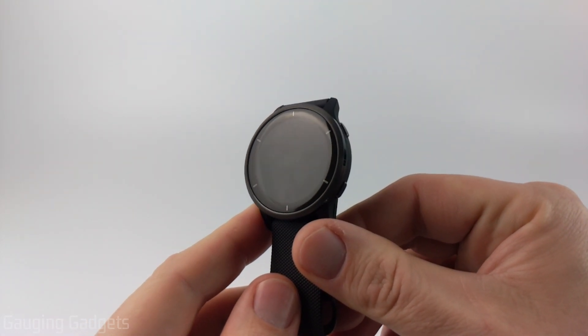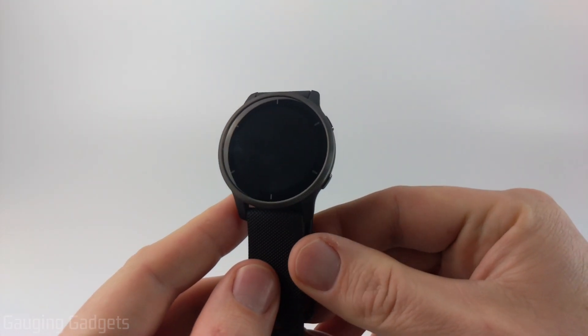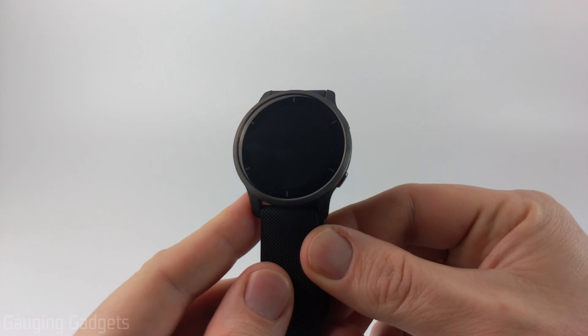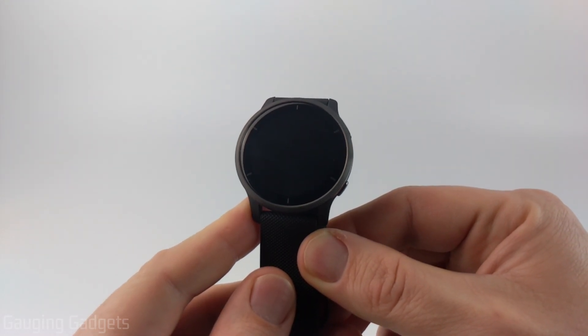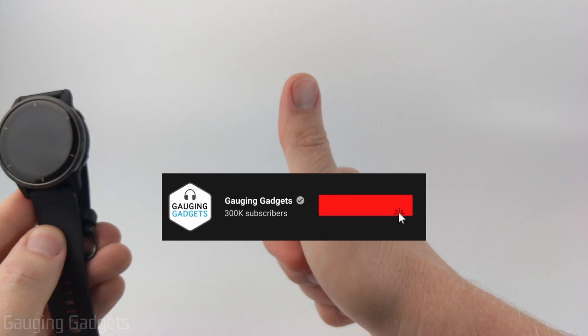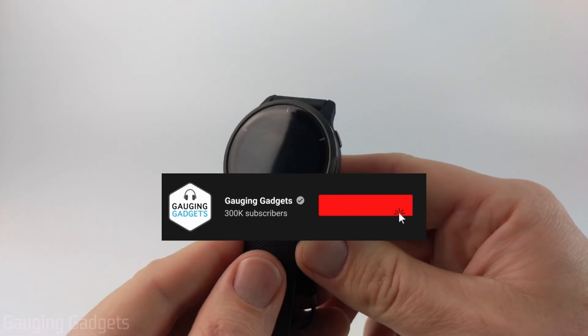Welcome to another Gauging Gadgets Garmin Venue 2 tutorial video. In this video, I'm going to show you how to turn on and then set up your Garmin Venue 2 with your phone, both iPhone and Android. If this video helps you, please consider giving it a like and subscribing to my channel, because that really helps me out.